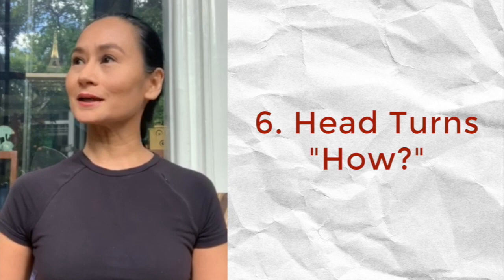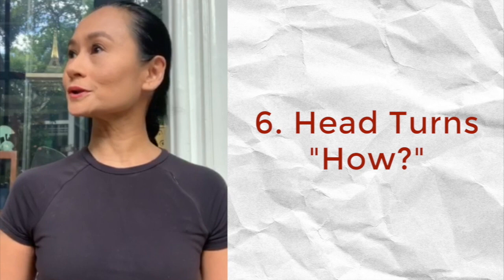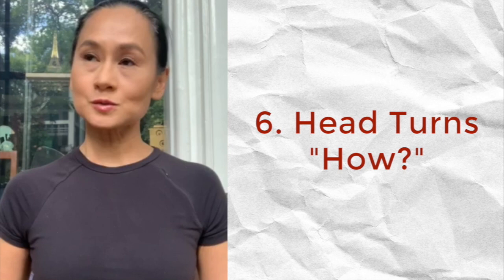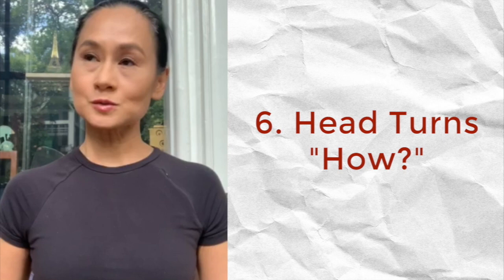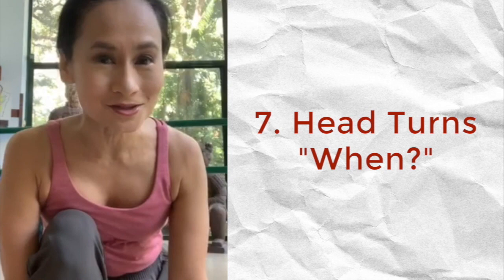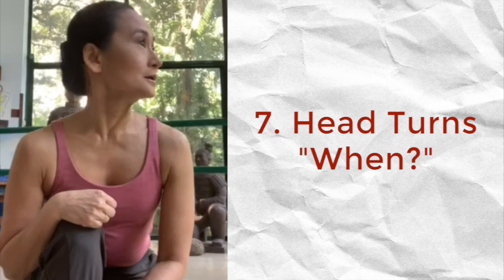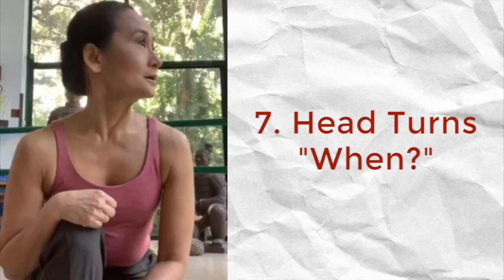How to properly turn your head from side to side. What's important to remember is that we have to show the longest possible neckline to our audience at all times. When we turn our head from side to side, we try to keep our chin on the same level as much as possible. If we tilt or drop the chin, we shorten that neckline and we don't want that. The rule is: whenever you're doing anything to the front or to the back, turn your head a quarter turn to the side that you're moving.